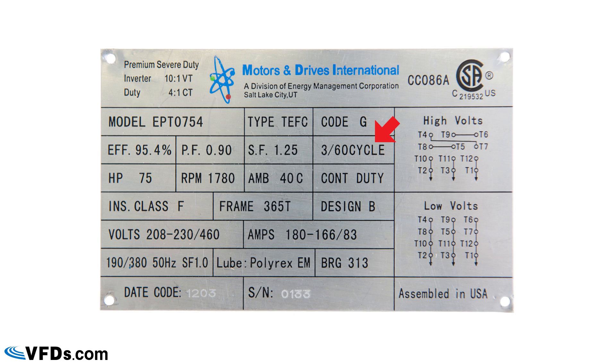It's a three-phase, 60-cycle motor rated at 75 horsepower. The RPM is 1780, which is what you'd get on a 60 Hz supply in the U.S. — change the frequency and the RPM changes. The ambient rating is 40°C (104°F); if the surrounding temperature exceeds this, you must de-rate the motor. It is rated for continuous duty, unlike some motors rated for only 5 or 15 minutes. The insulation class is Class F — you generally want Class F or H — which indicates the temperature rating of the insulation.